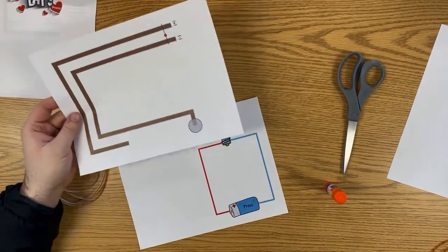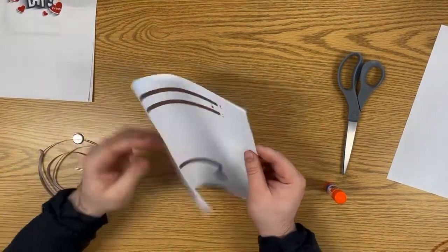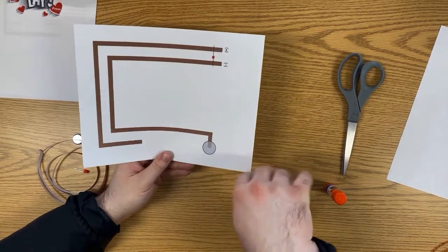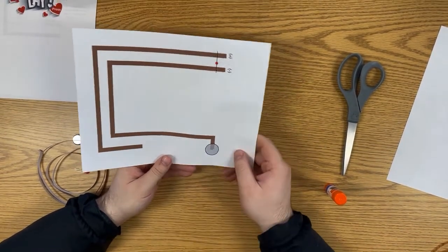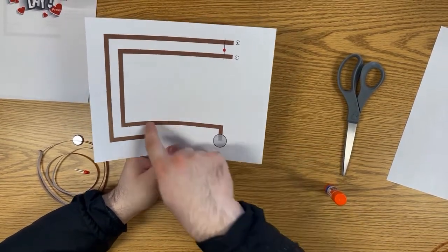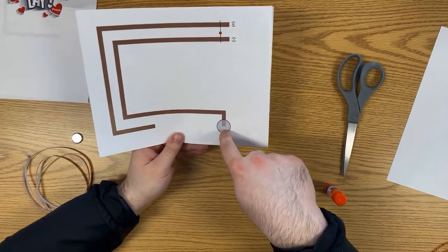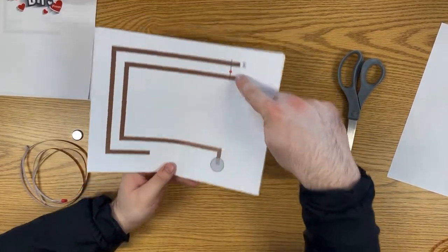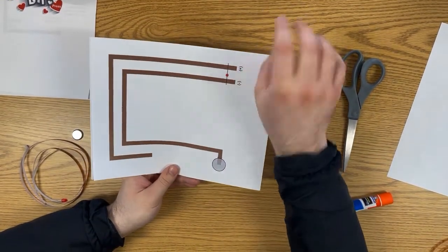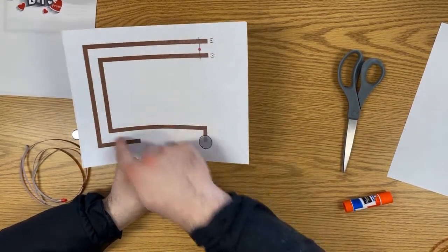How these work: we have the front side, which is the actual design for the card, and then we have the circuit page. We put these back to back and then fold them. The battery will be here in this gray circle, and copper tape — a special tape that transmits electricity — connects to the LED.